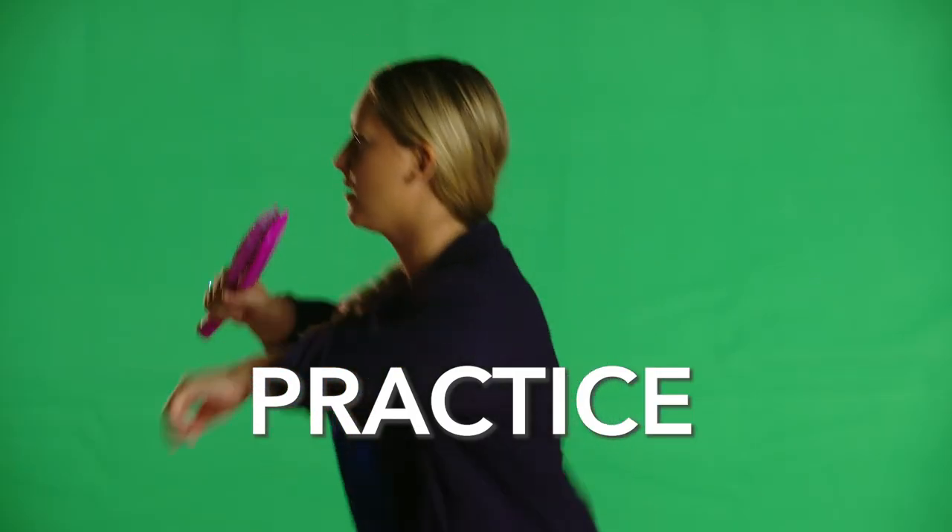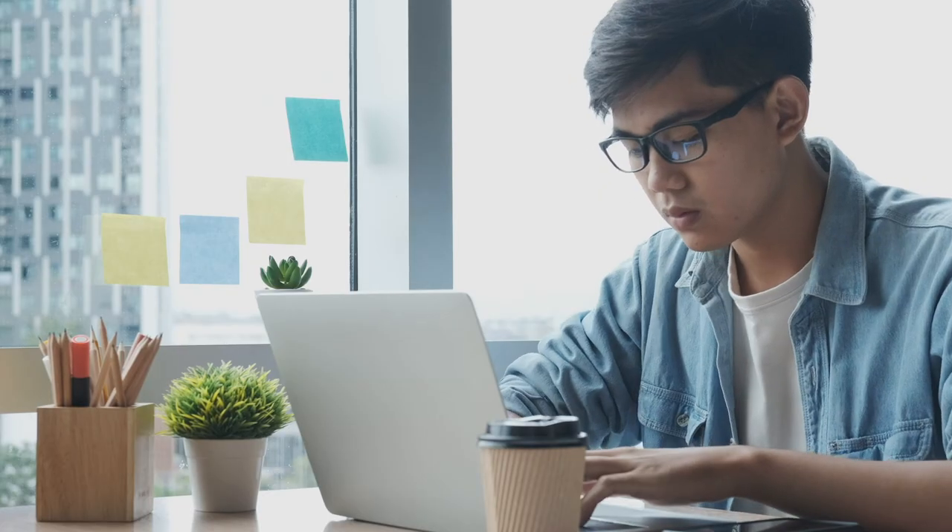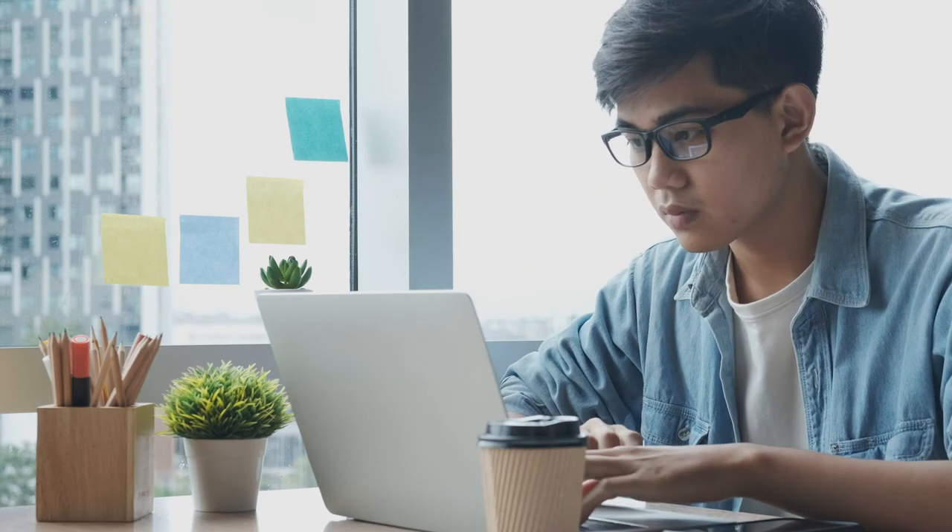That's why we recommend practicing beforehand with an audience. Ask a friend or colleague, even if it's over Zoom or Webex, to listen and give you feedback about what's good and what needs to be fixed. Not only does practicing help with content and clarity, it also gets you prepared to record.